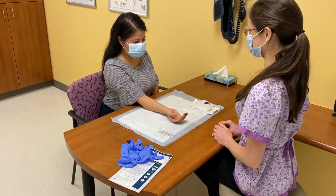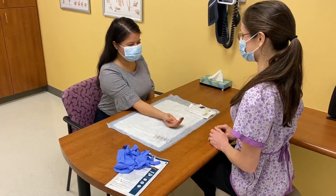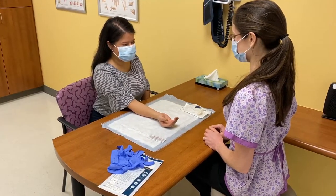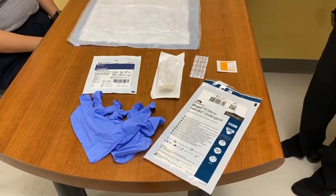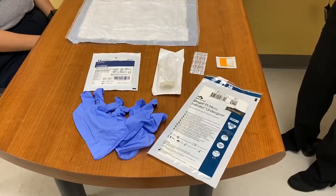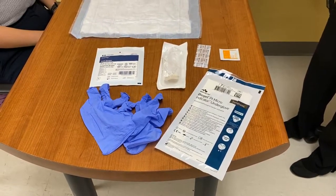After the consent form is signed, you'll get the patient ready for their numbing injection. This will include a basic setup with a chlorhexidine prep stick and either sterile or non-sterile gloves depending on the provider. You'll also need a gauze and a band-aid in case there's any bleeding from the injection site.